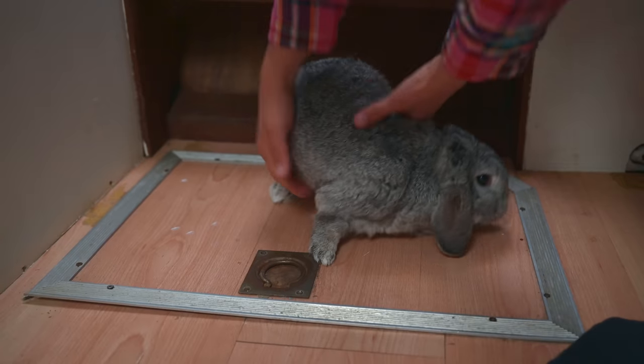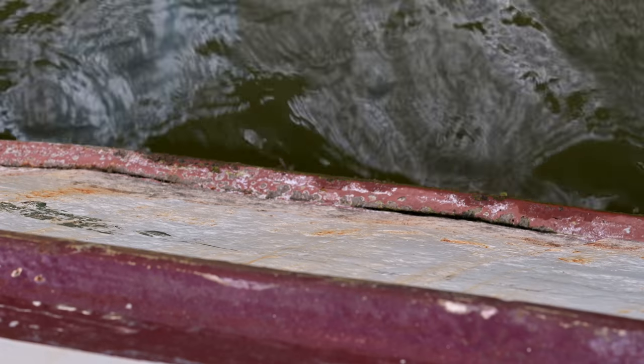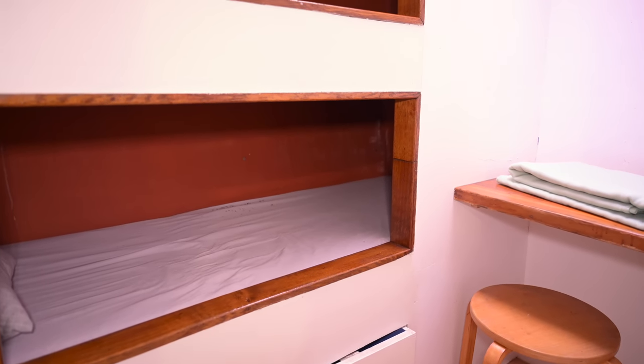We had a closer look at the bilge in the saloon, and it seems like the water is coming from the starboard side of the ship — the area of the guest cabin. We thought about it and found that we have strengthening bars on the side of the ship, and at one point the strengthening bar isn't connected to the hull anymore. There is a gap with water constantly coming in and drying up again — a perfect way to convert steel into steel oxide. It's possible that the steel underneath this bar just rotted away and that water is now coming in. On the other side of this gap is the guest cabin, so unfortunately we had to rip out the guest cabin to have a look at the hull and see if it's wet there.